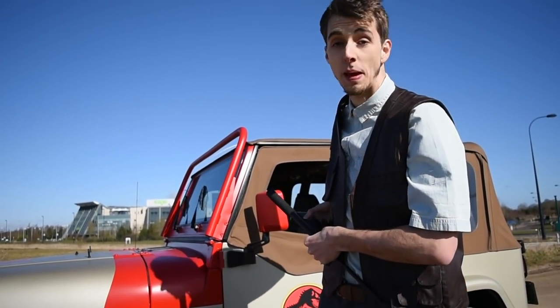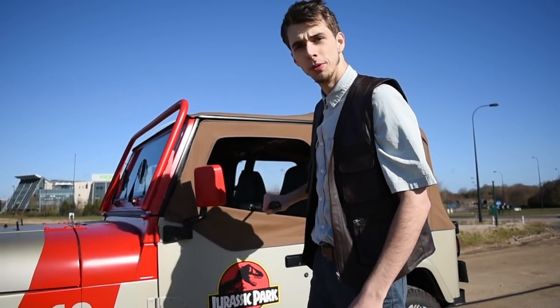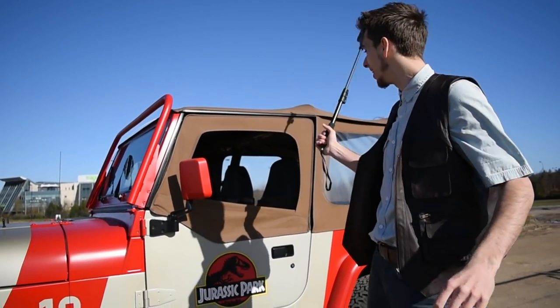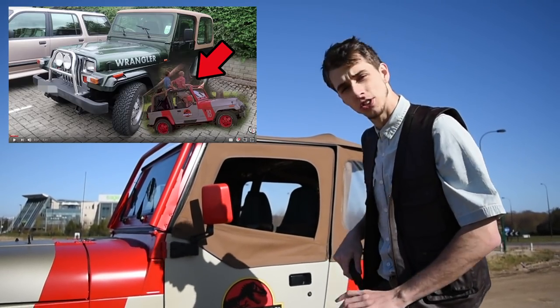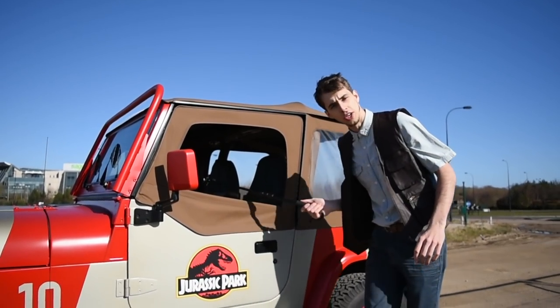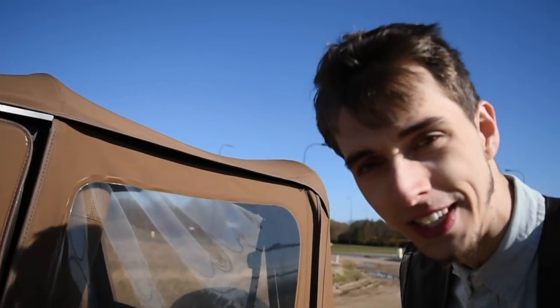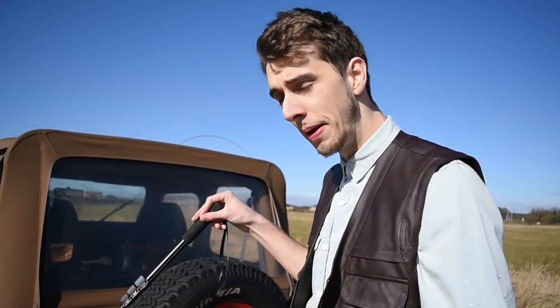Before we do that, I haven't had a chance to really show this baby off, because when me and Whitney went down to collect it, it was freezing cold and I'd never driven a manual — well, I had, but it had been like seven years. It's an old car so the gear shifts are really quick. Anyway, this isn't the jeep you might remember from my last video — I sold that one and had this one imported.